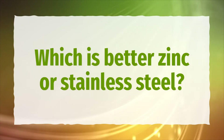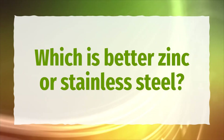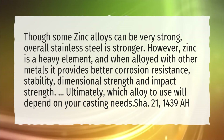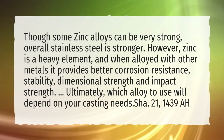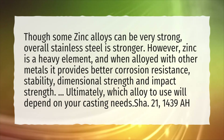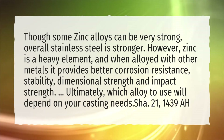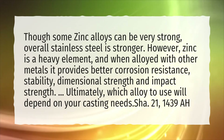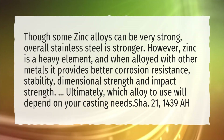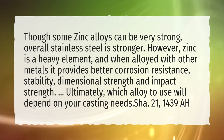Which is better, zinc or stainless steel? Though some zinc alloys can be very strong, overall stainless steel is stronger. However, zinc is a heavy element, and when alloyed with other metals it provides better corrosion resistance, stability, dimensional strength, and impact strength. Ultimately, which alloy to use will depend on your casting needs.